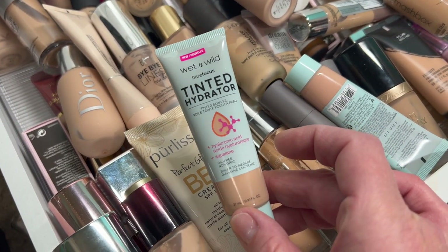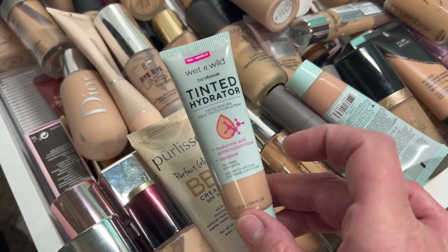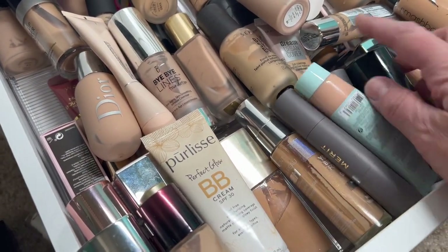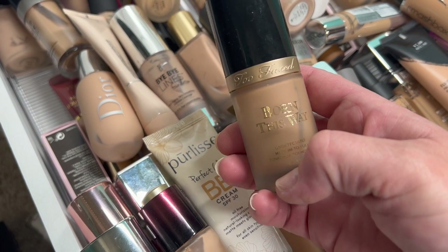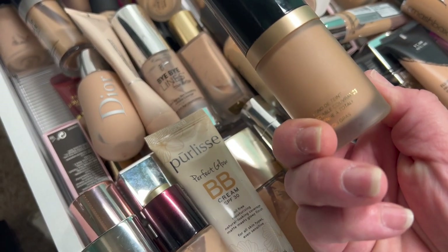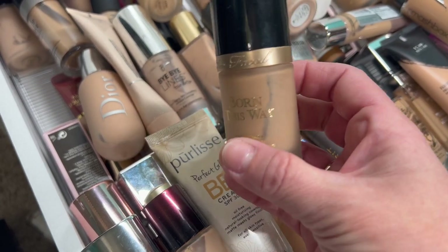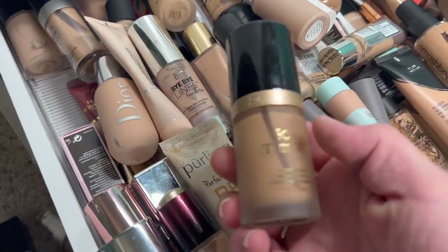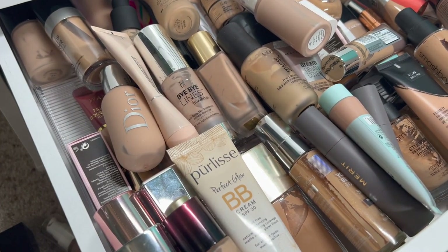Basically it's like a BB cream. I'll hold on to that but it's not super good coverage. This is my holy grail — the Too Faced Born This Way. This one works so well for my dry skin. This color is not going to match me right now but in the summer I'm sure it will. I have a couple of those actually, so here's another one. I'm going to hold on to that one as well.